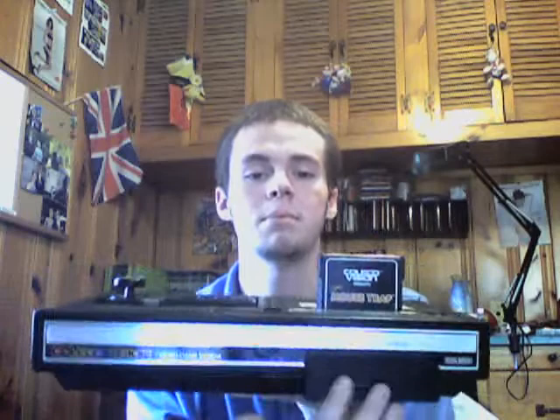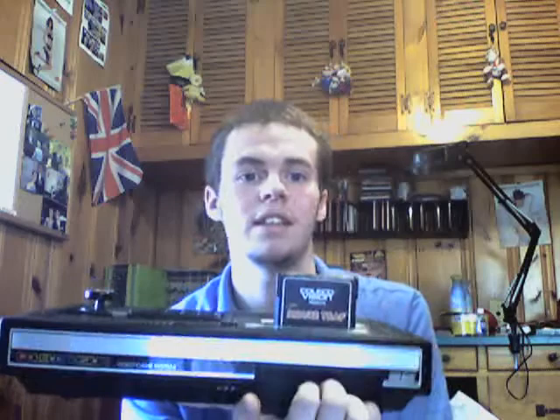First off we have a ColecoVision. As I said, I've never owned any of these systems, but it has the whole little drawer where you can shove the expansion modules. It has the weird-ass controller — the one that's like a phone, side buttons and all that.